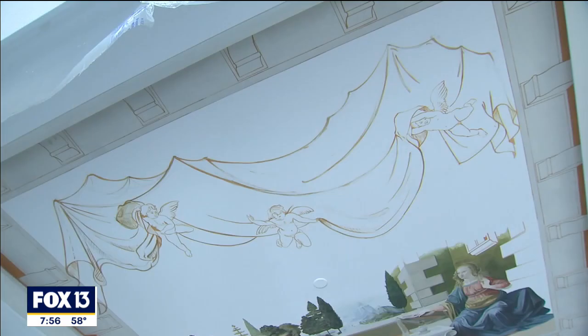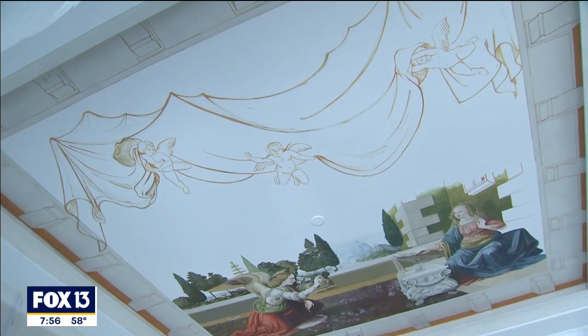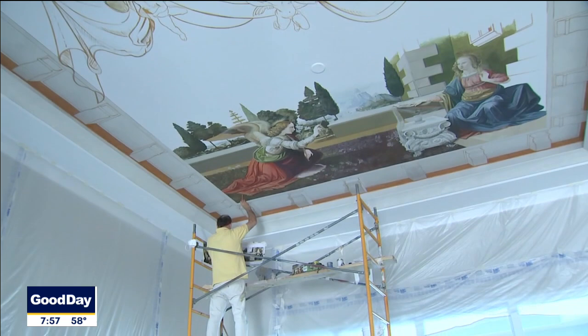I'm very lucky to have Maestro Luca Mancini visiting me from Italy and recreating Leonardo Da Vinci's The Annunciation on the ceiling of my great room.